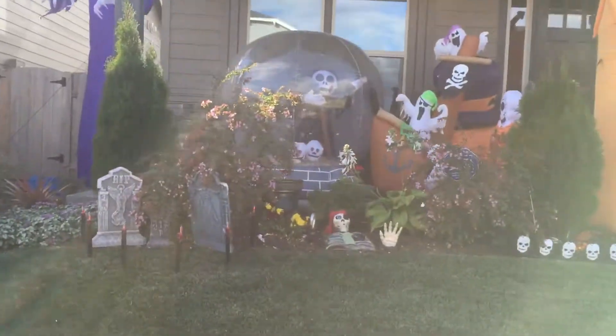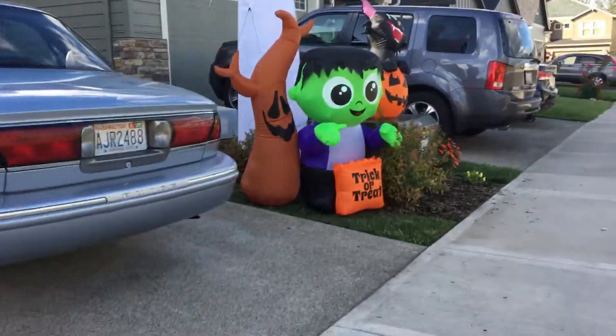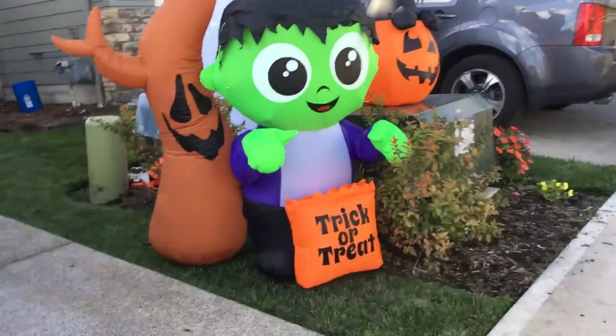Everything here is the same, nothing's changed, except I mowed the yard and trimmed it as you can see. I had to move some things and just put those back, but I will put those back properly later. I also put the fence back in. I got a couple of new inflatables out.